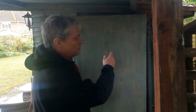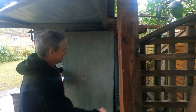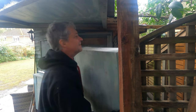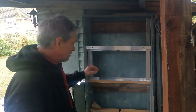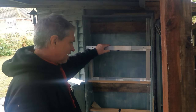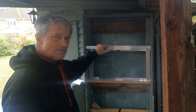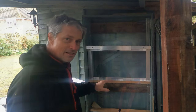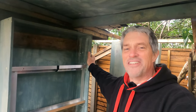I thought it was about time I gave you a quick peek of what's inside here. The lid comes off quite easily. I'm Warren Brand and welcome to another Lindley's video.